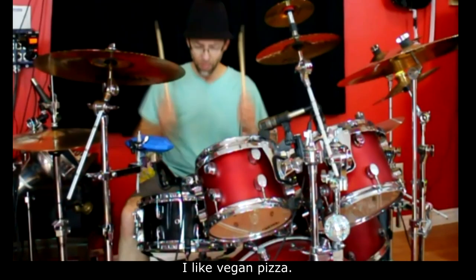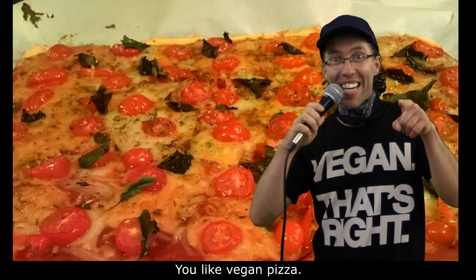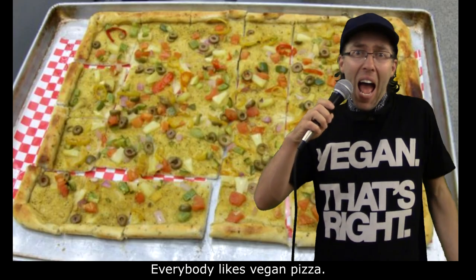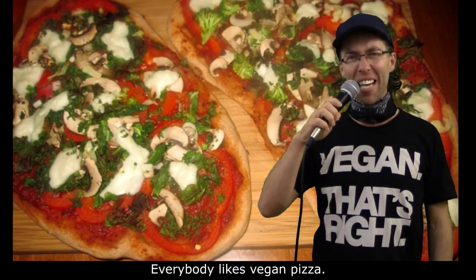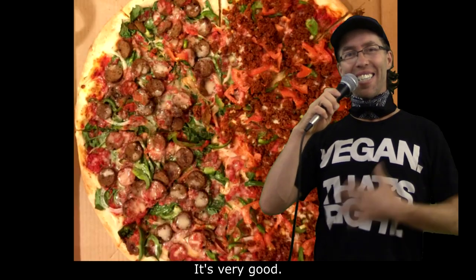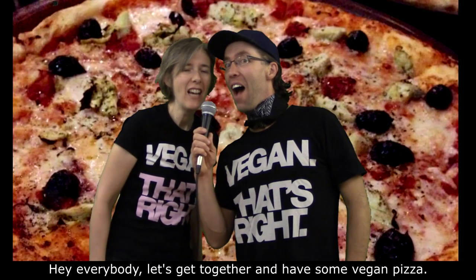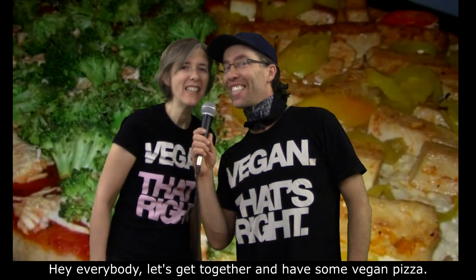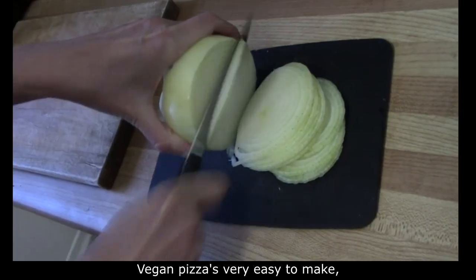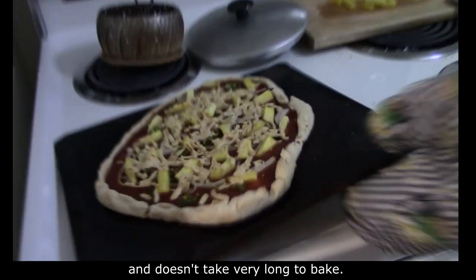I like vegan pizza. You like vegan pizza. Everybody likes vegan pizza. It's very good. Hey everybody, let's get together and have some vegan pizza. Vegan pizza's very easy to make and doesn't take very long to make.